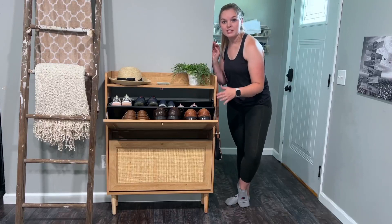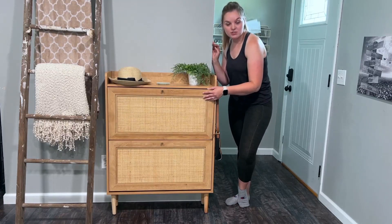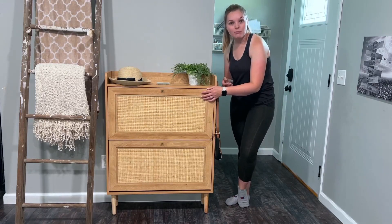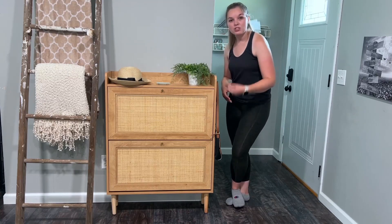If you're looking for a very simple, classy looking shoe cabinet that fits multiple types of shoes — high heels, little kids' shoes, adult men's shoes — I highly recommend looking into this. It's so easy, even a child can open it.